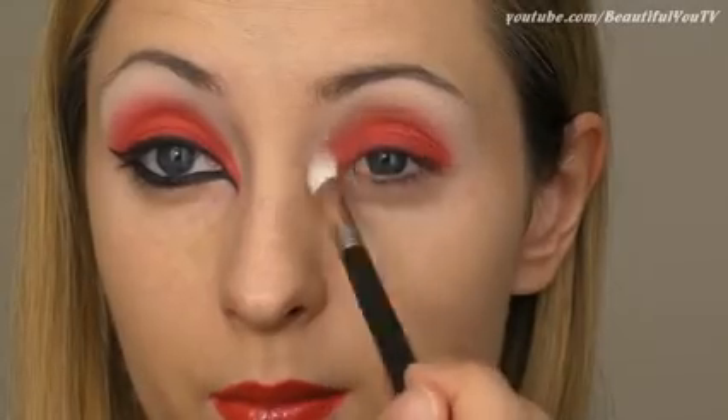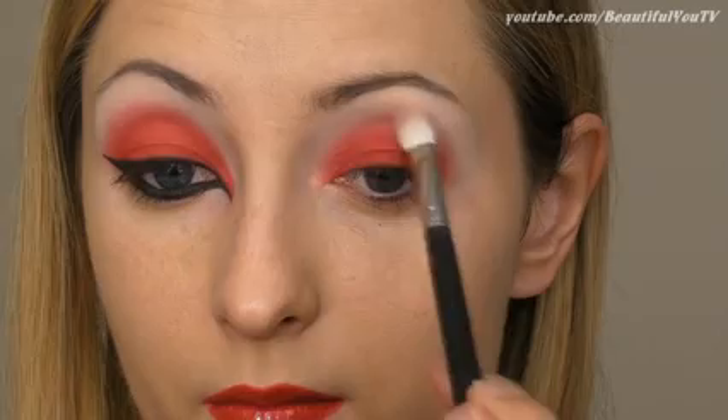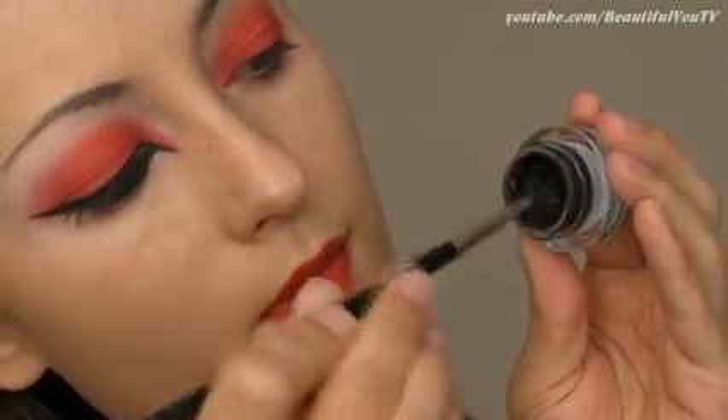And if you have any harsh lines, use a fluffy dome brush to blend those out. Next is the eyeliner routine — this will help us transform a common makeup look into a sexy devil look.